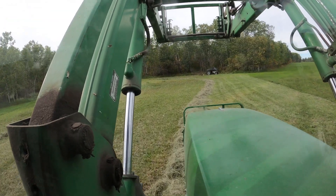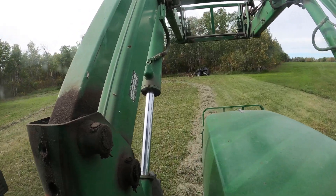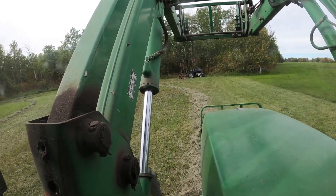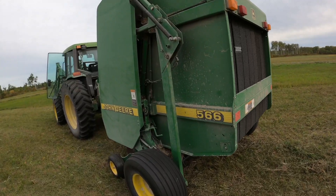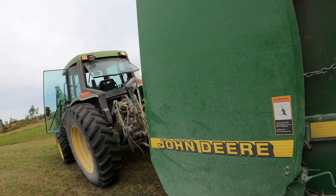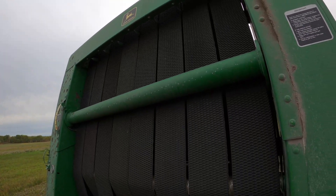We made our way from the slough areas to a little bit of field. Small windrows but high quality stuff. I hear a knock - I hear a knock. Perfect.